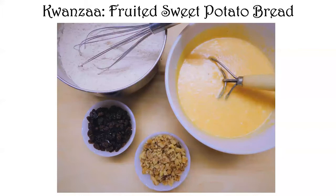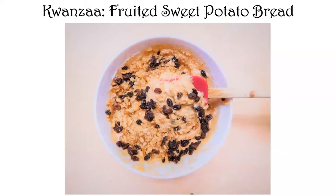Don't add raisins and walnuts yet. Put the dry ingredients into the wet ingredients — that's usually the best way — mix them until about halfway combined, then add your nuts and raisins and use a rubber spatula to combine the rest of the way. That way you don't overbeat the batter to get a tougher, chewier bread. The rubber spatula makes sure you reach all the way to the bottom of the bowl to get all the flour, so you're not leaving dry patches.